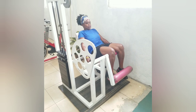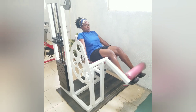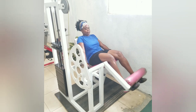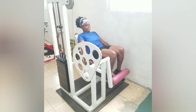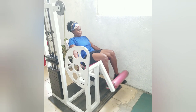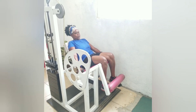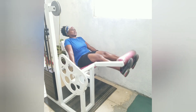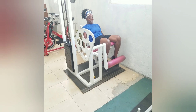One — squeeze on the hook. Two — steer up and squeeze. Come on, Shuri, come on. Four, let's go, five, six, seven, eight. Come on.